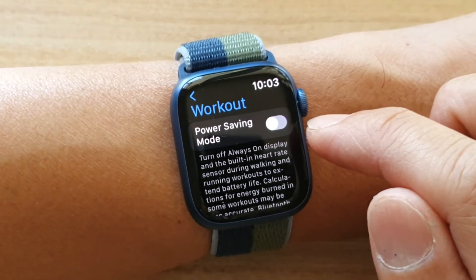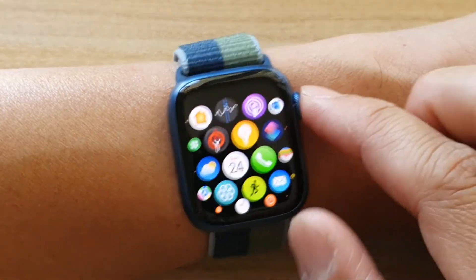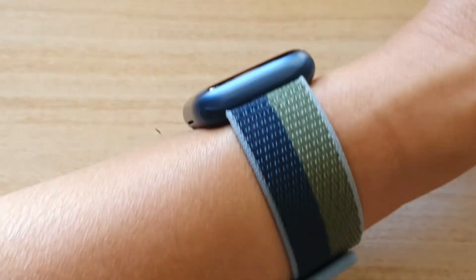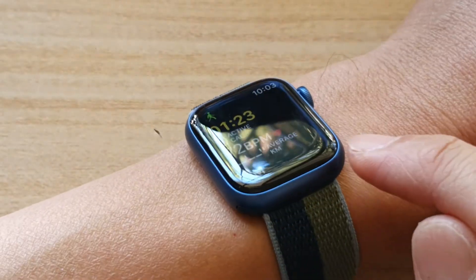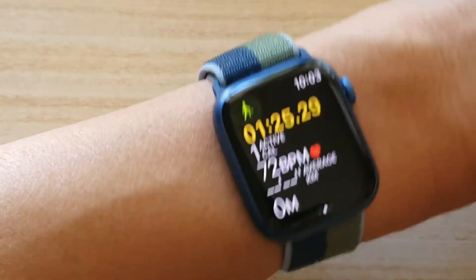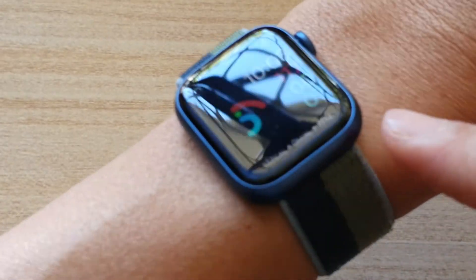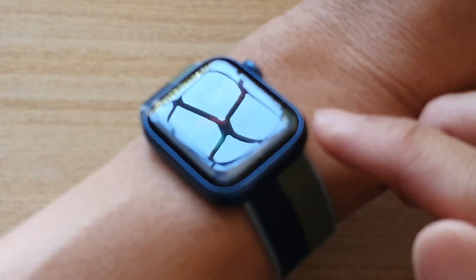If I go back in here and switch it off and go back to my workout — you can see if I point away, the display still stays on. It doesn't actually turn the Always On Display off. You can see the Always On Display still turns on.